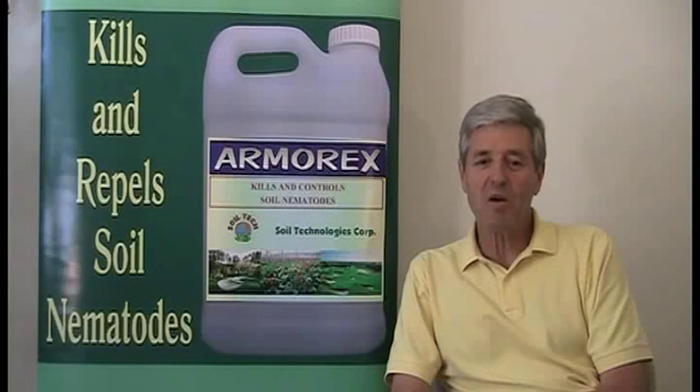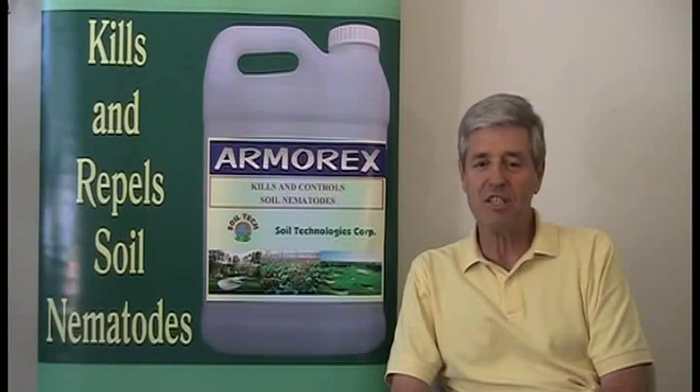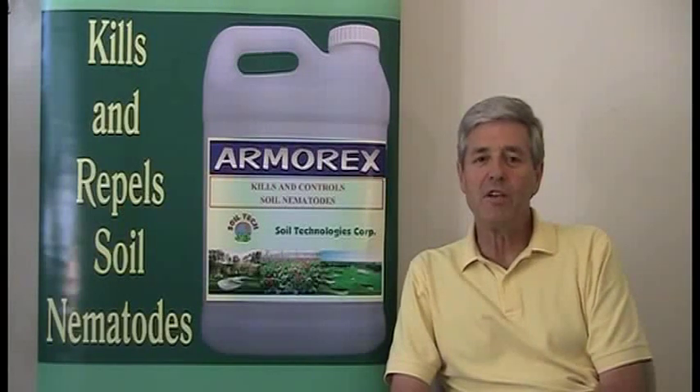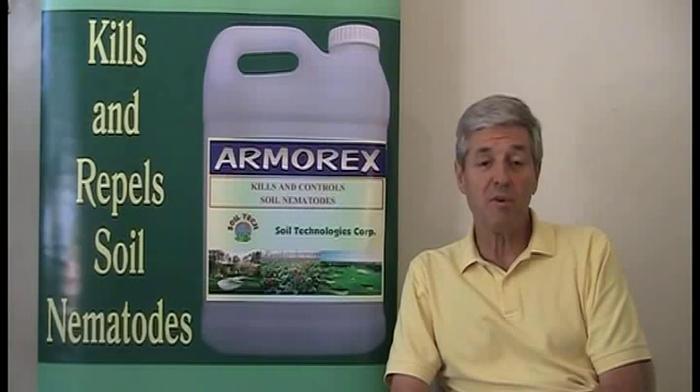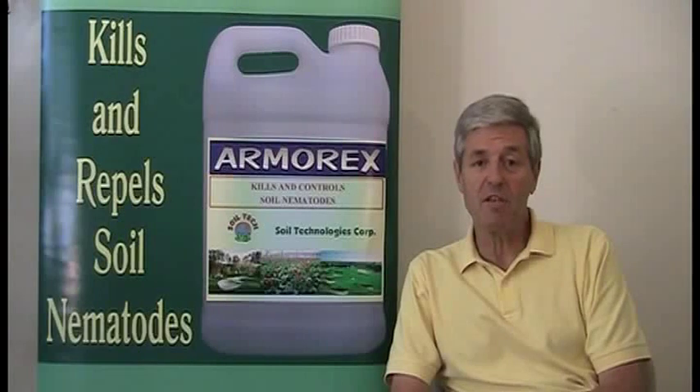Armarex Nematicide is a 100% natural formulation that was developed by Soil Technologies, and it's used to rid turf grass and ornamentals — and particularly golf course greens — of damaging pathogenic nematodes.